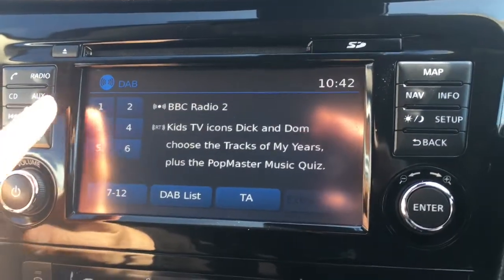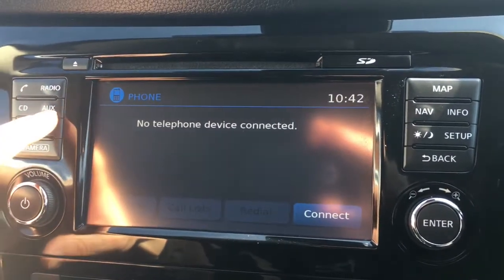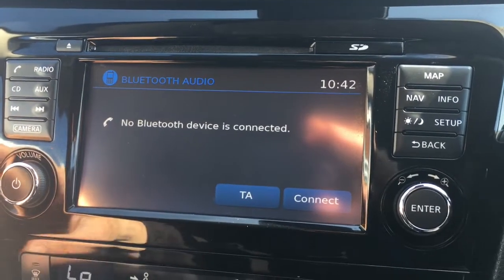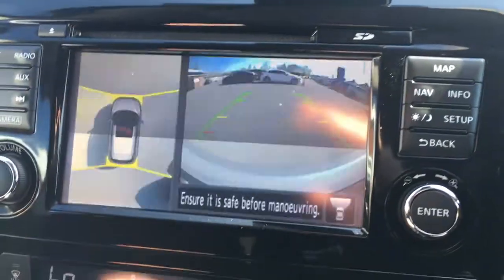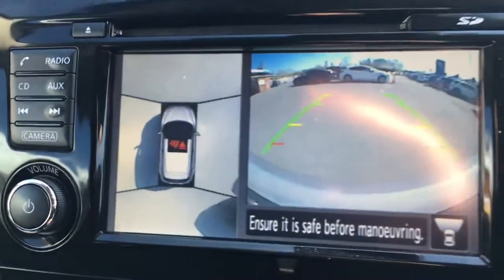If I go to radio, you'll see from the top corner we've got DAB digital radio. There's a phone option to pair up a device with the car's Bluetooth, and AUX for Bluetooth audio and external media devices. If we go to camera, we get a front facing camera with an all-around view.